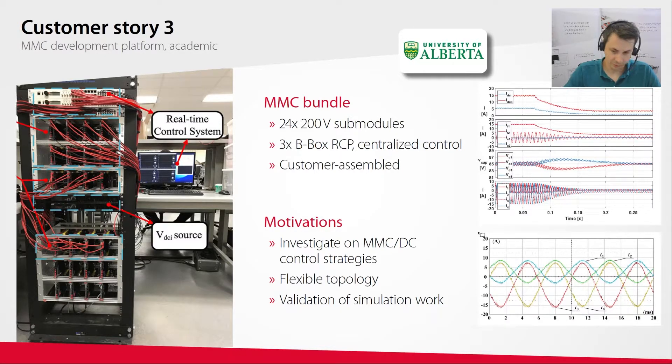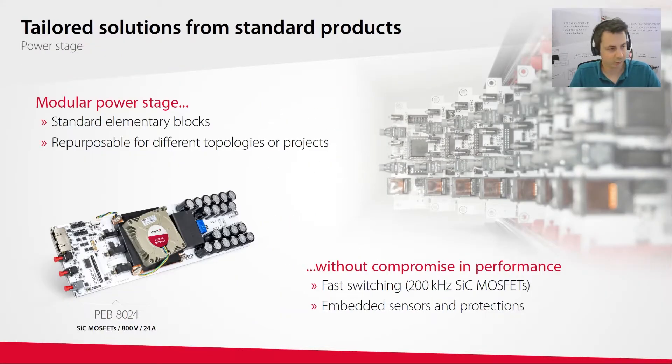How do we build these systems? On the power side, we use a modular approach — we market different types of elementary power modules. Typically, one power module is a half-bridge with two switches, and connecting three of them makes a three-phase inverter, as an example. The main advantage is that almost any converter topology can be built very easily by just assembling power modules like Lego bricks. Another advantage is that the converter topology is not fixed — modules can be easily rearranged at any time and reused across different projects.